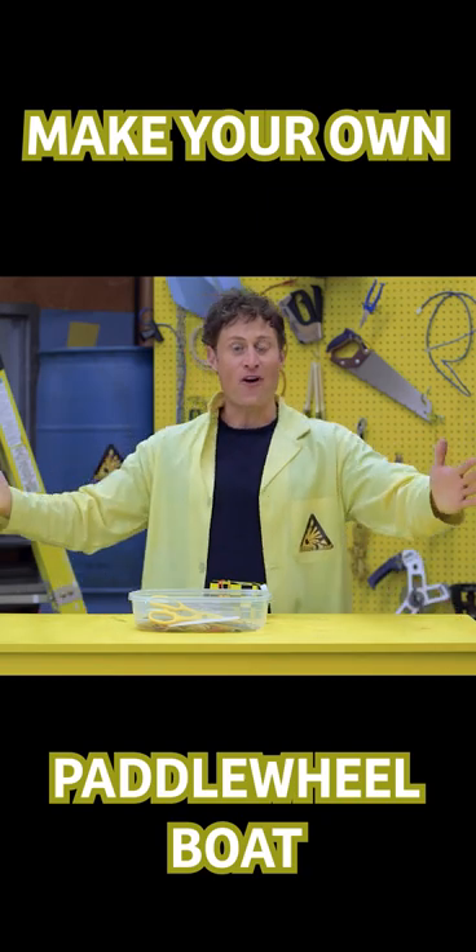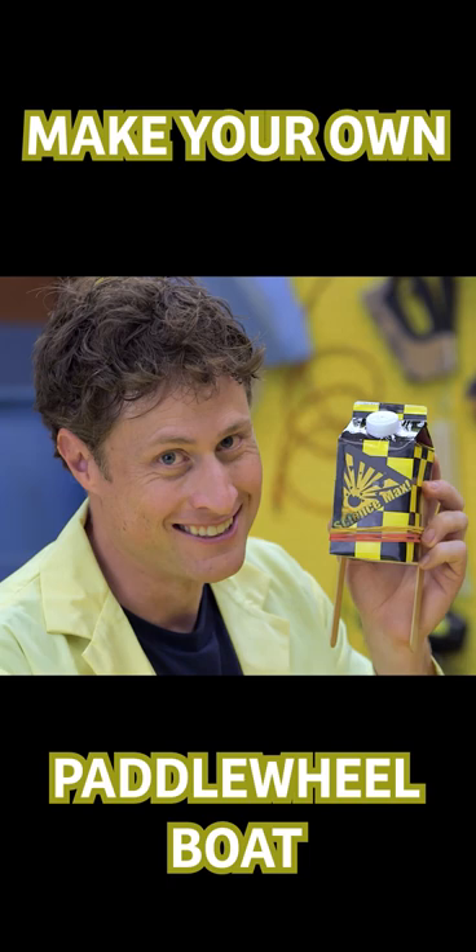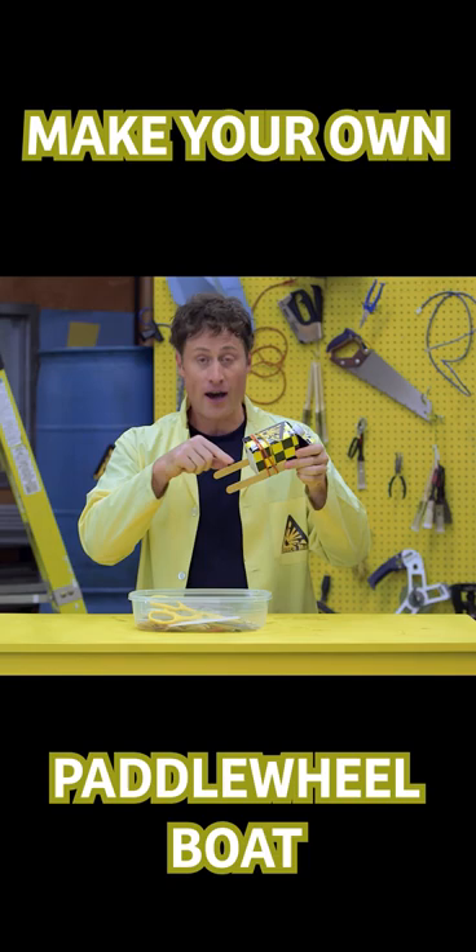Here's another fun way you can play with elastic force. Take a milk carton — I prefer Science Max milk because it's the creamiest: 2% cream, 100% science. Wrap some elastic bands around it with some popsicle sticks on the bottom, sort of like feet.